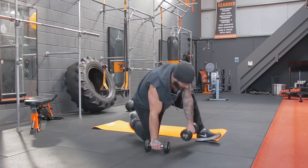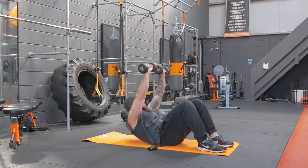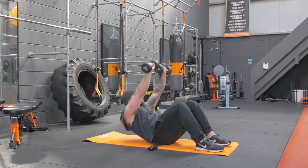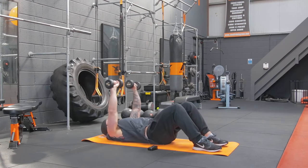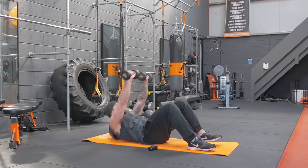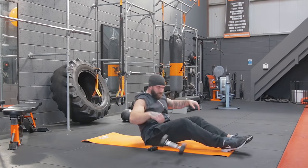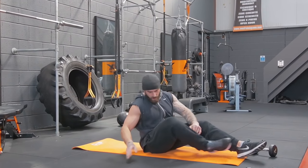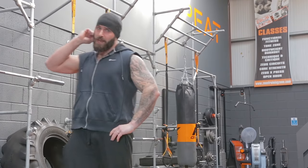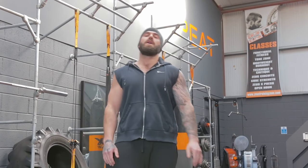Last exercise, guys — crunch with the dumbbells, and let's go. 1, 2, 3, 4, 5, 6, 7, 8, 9, 10, 11, 12, 13, 14. And we are done, guys! Give us your feedback, let me know what you think. Hope you enjoyed that workout — it's tough, only takes 15 to 20 minutes, doesn't take much equipment, doesn't take much time. Do it at home, do it at the gym, do it anywhere — but just do it.